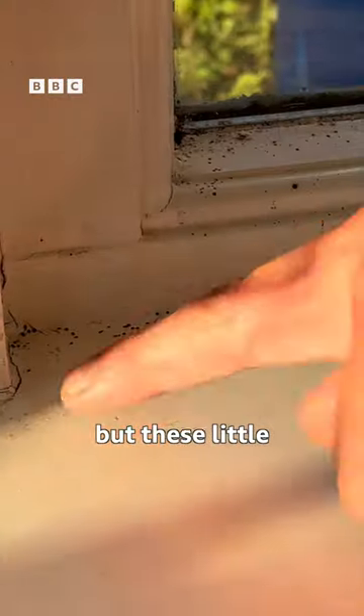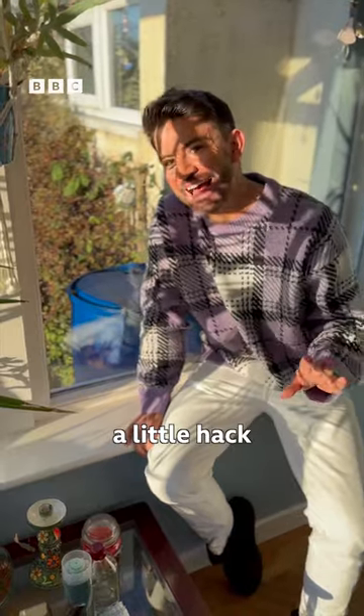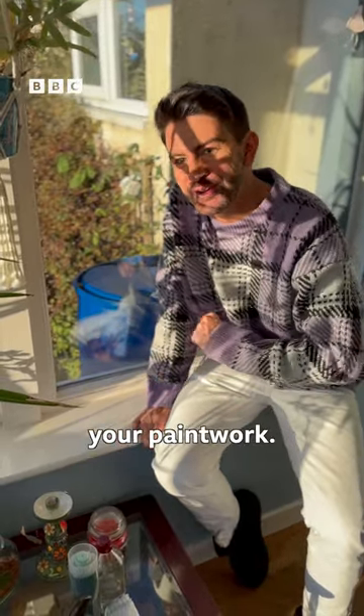You might not realise it, but these little black dots are actually fly poops. I've got a little hack to get rid of it without damaging your paintwork.